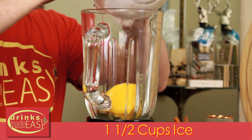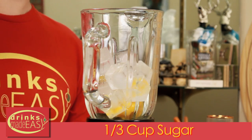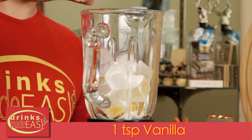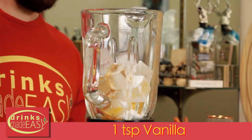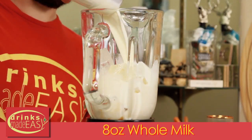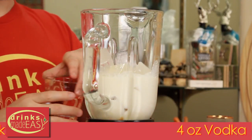Next you're gonna add one and a half cups of ice, a third of a cup of sugar, one teaspoon of vanilla extract, one cup or eight ounces of milk, and last but not least four ounces of vodka.